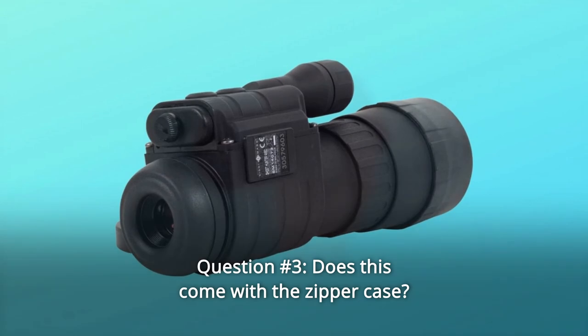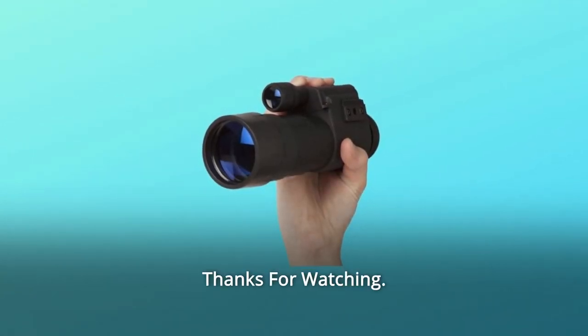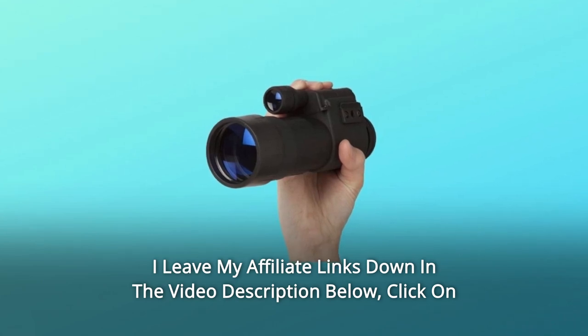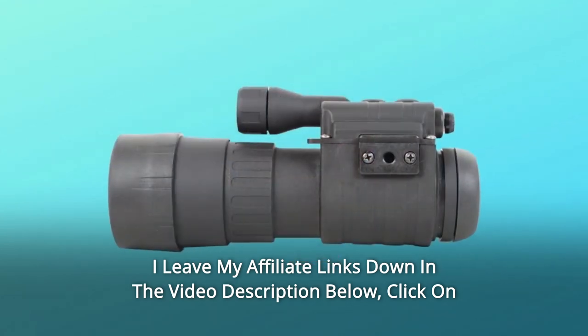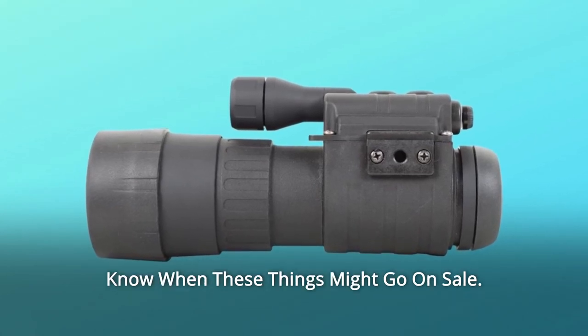Question number 3: Does this come with the zipper case? Answer: Yes. Thanks for watching. I leave my affiliate links down in the video description below. Click on those links and they'll give you the most updated prices in real time — you never know when these things might go on sale.